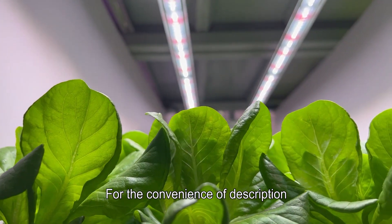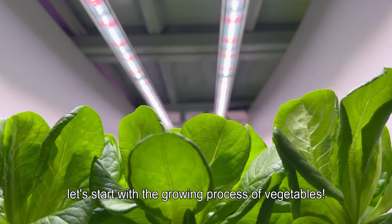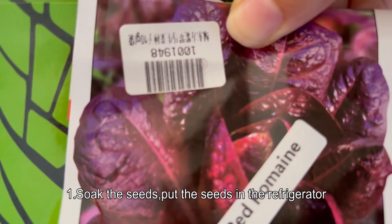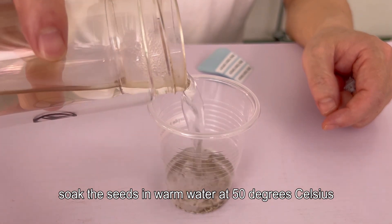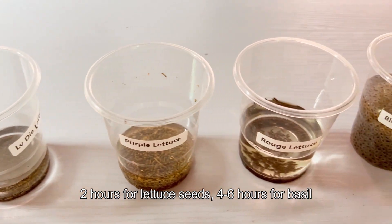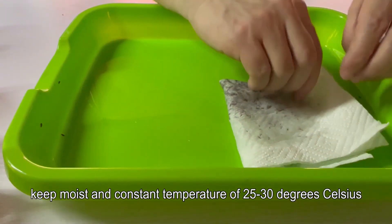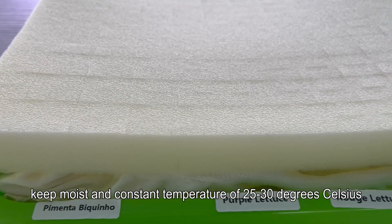For convenience, let's start with the growing process of vegetables. First we need seedlings. Seedling step one: soak the seeds. Put the seeds in the refrigerator, take them out after two days, and soak the seeds in warm water at 50 degrees Celsius — two hours for lettuce seeds, four to six hours for basil.